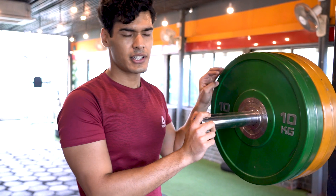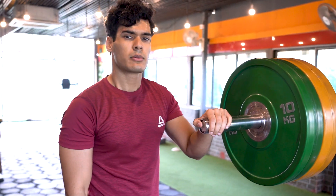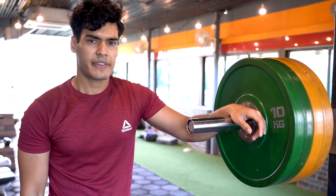That was the top set of today. Moved pretty alright — 120kg, top set of 4. I'm going to do some back-off sets with 85kgs.